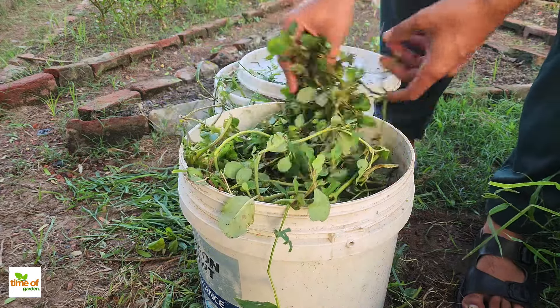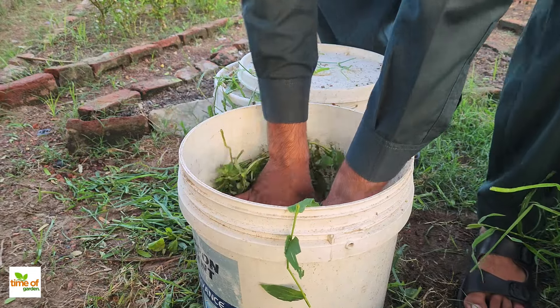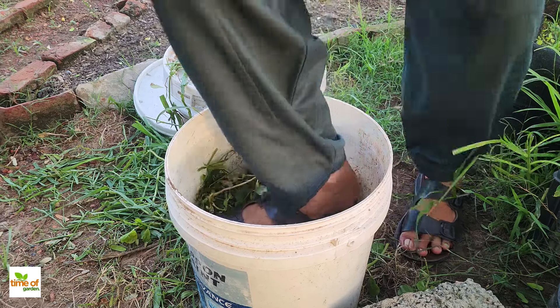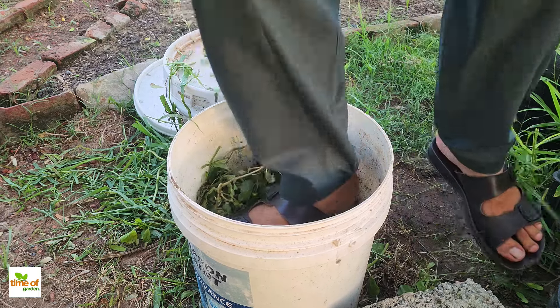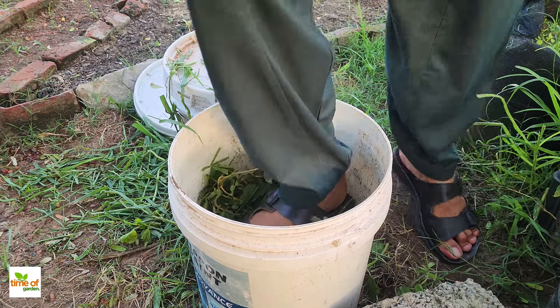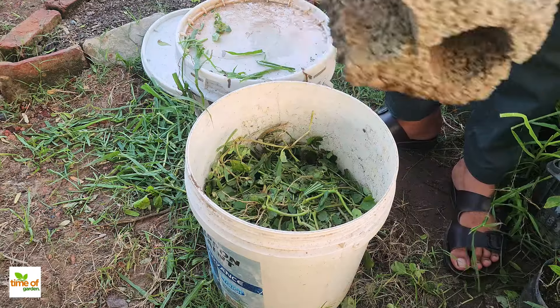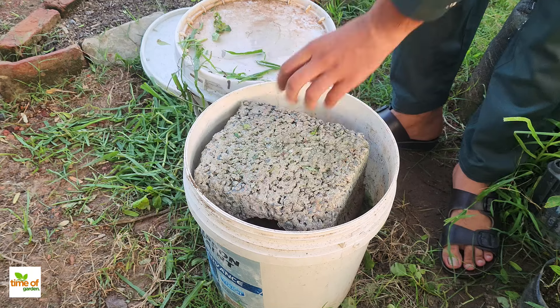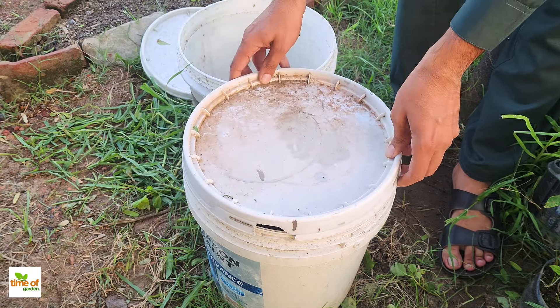Once the bucket is full, place a heavy object like a brick or stone on top of the weeds. This will press them down and keep them submerged as they break down. Cover the bucket with a lid, but leave it slightly open to let gases escape.